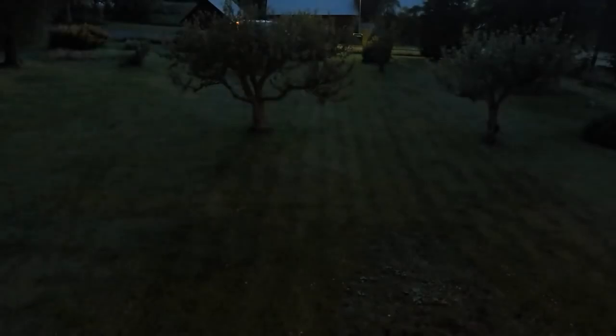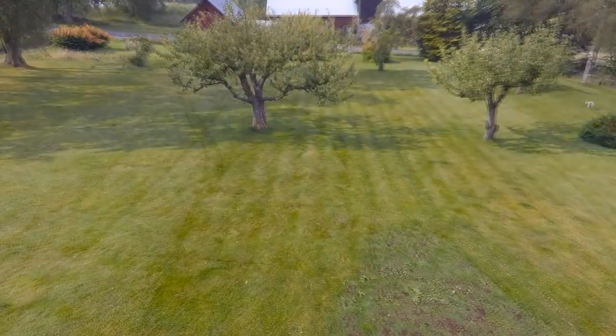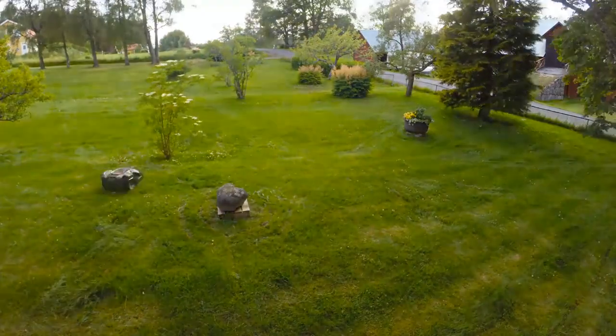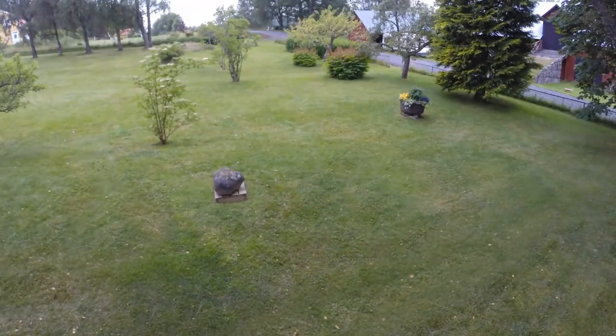We started the robotic mower on the highest cutting height. As you can see, the mower works in a free movement pattern. This movement pattern will efficiently let the mower find every challenging corner of the garden — under bushes, benches, between trees, everywhere. Generally, after two days, all grass is cut, depending on the size of your garden.